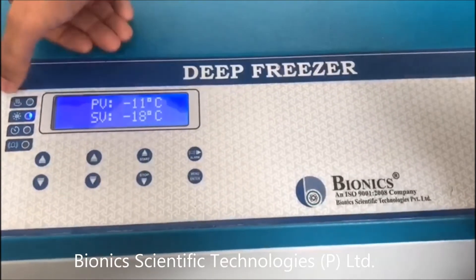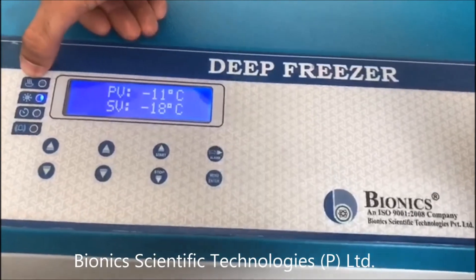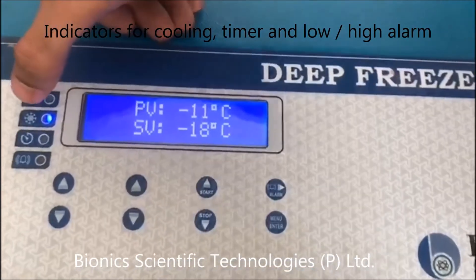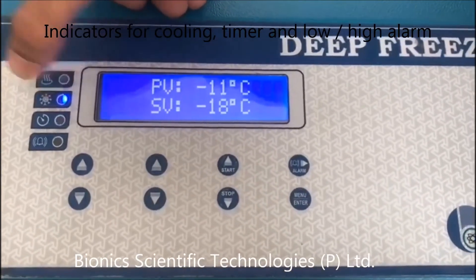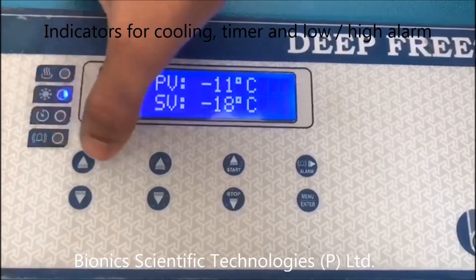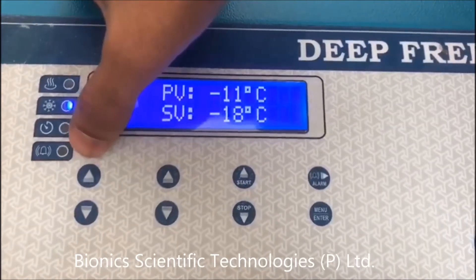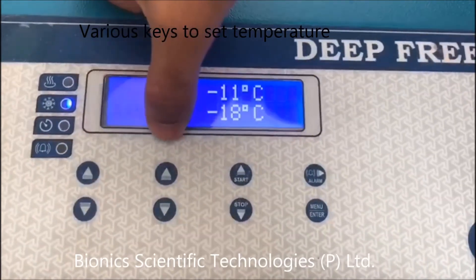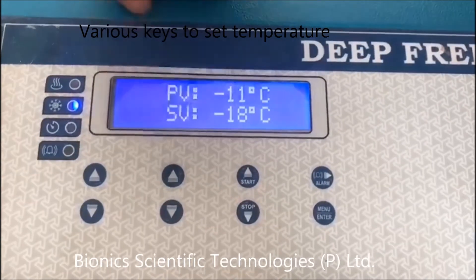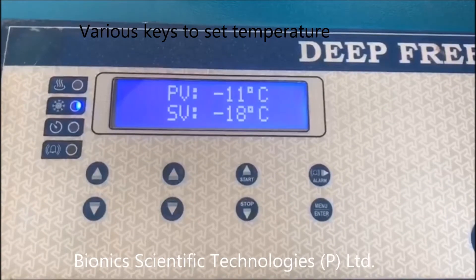These are the various functions available on the control panel. This is the heat indicator, this is the cool indicator, this is the alarm indicator, and this is for the timer. These are the up and down keys through which you can adjust the temperature or adjust your alarm settings.